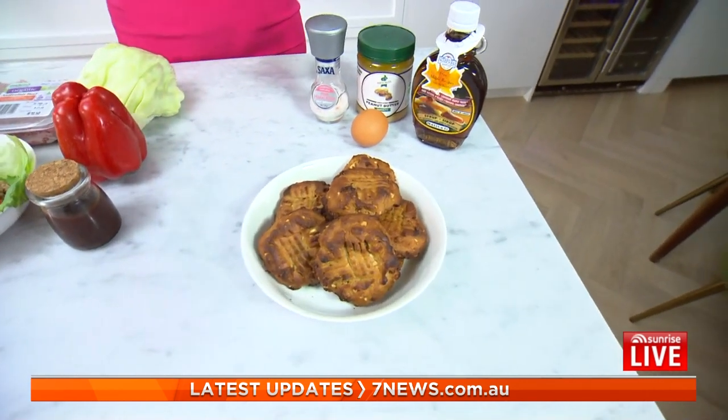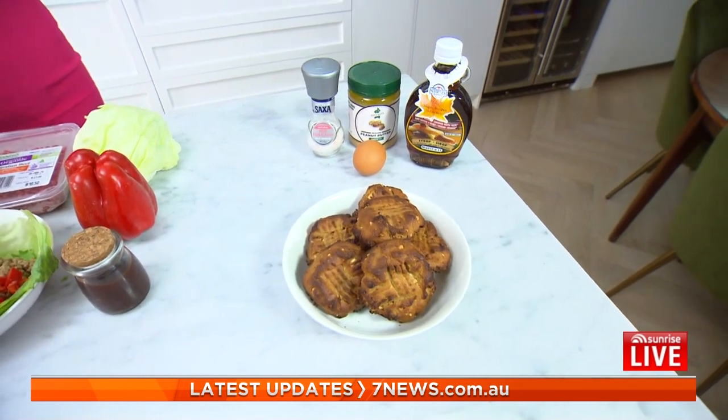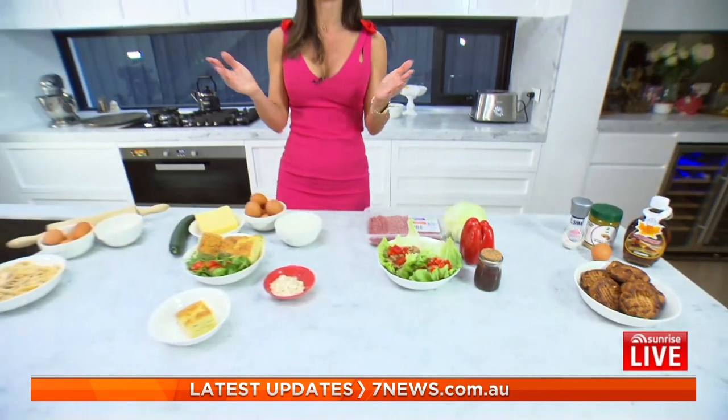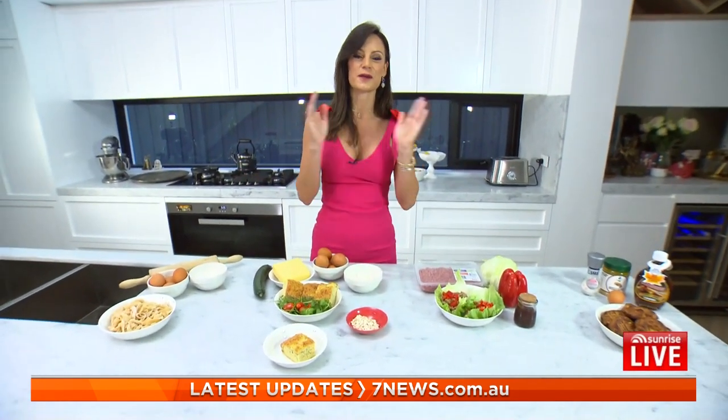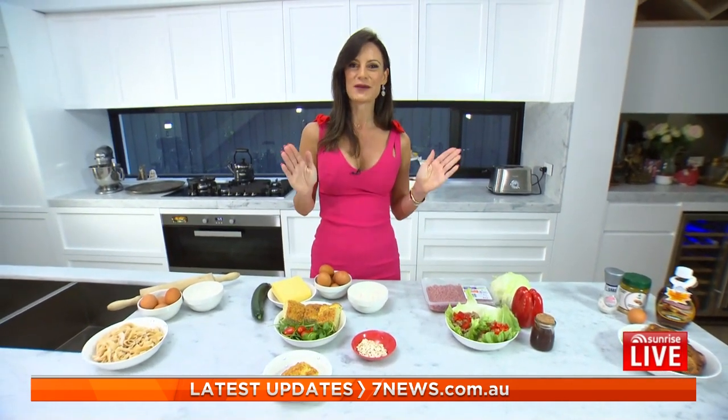All of the recipes here today avoid things like flavour enhancers and artificial sweeteners — they're things you've done yourself from scratch. They're simply delicious, no more than four ingredients, and anyone can do them. Because you've done them yourself, you're going to enjoy them a lot more.